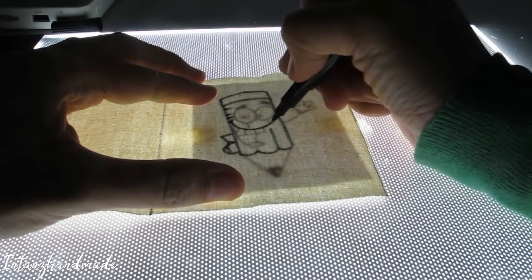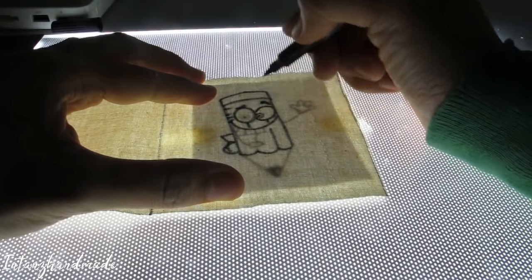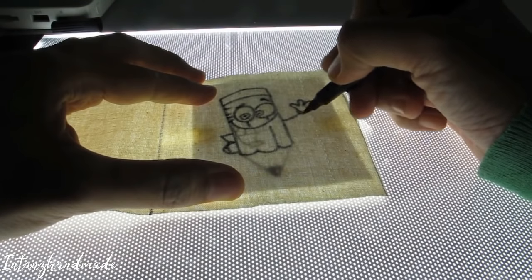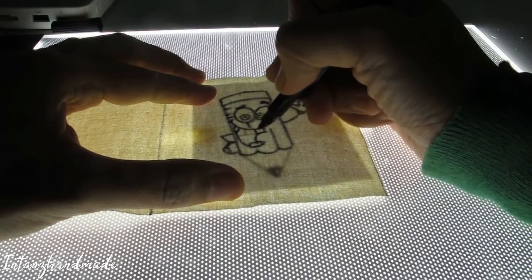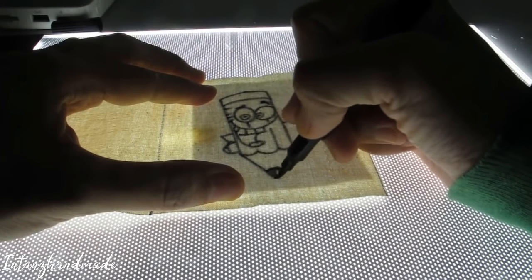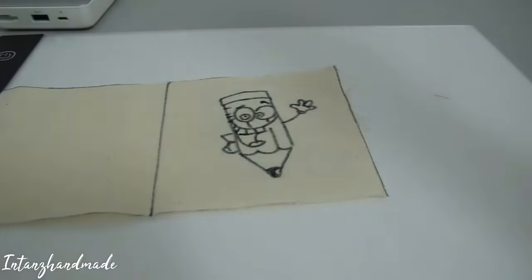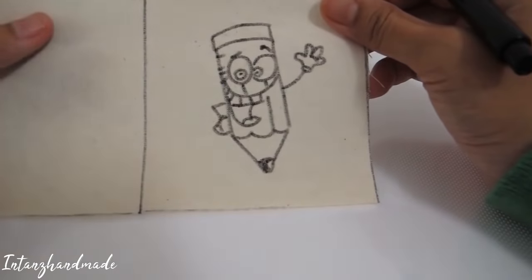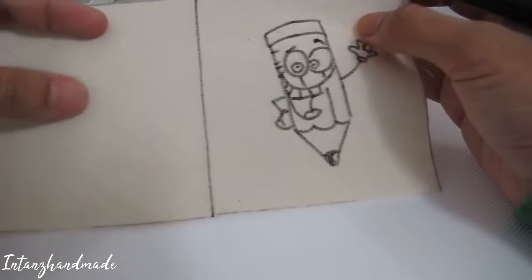Okay, this is such an easy project. Just do it like that. Okay, this is the last part — and then it's done.